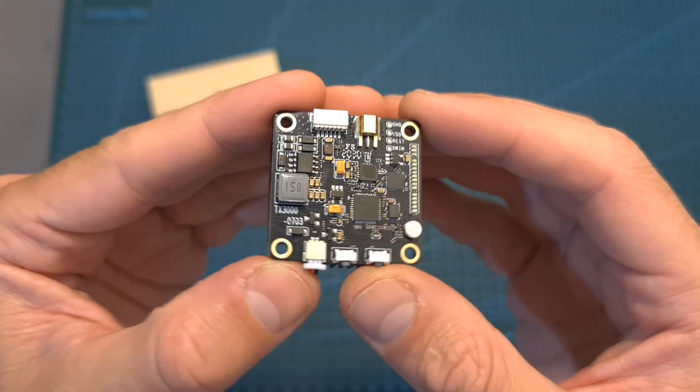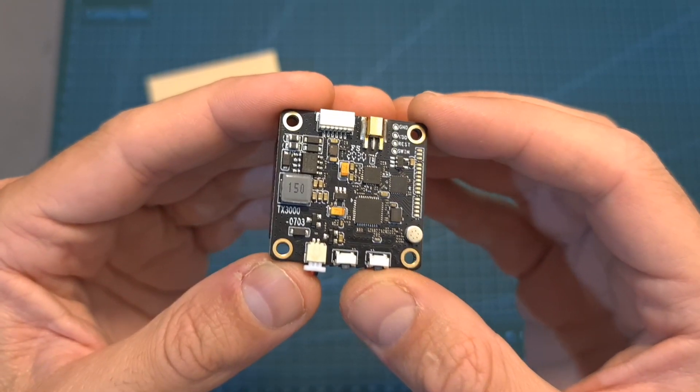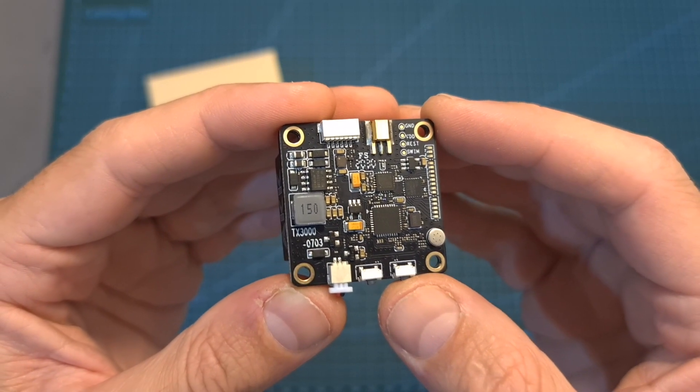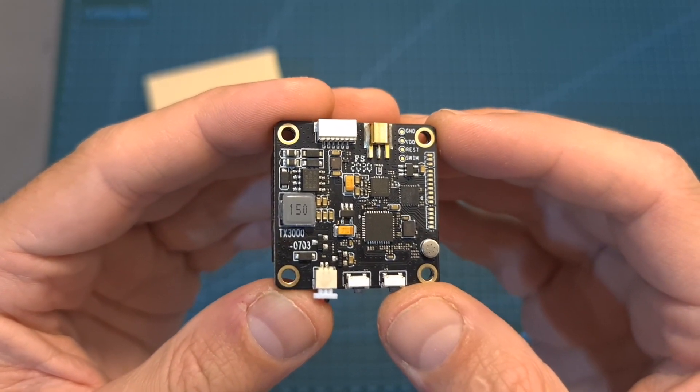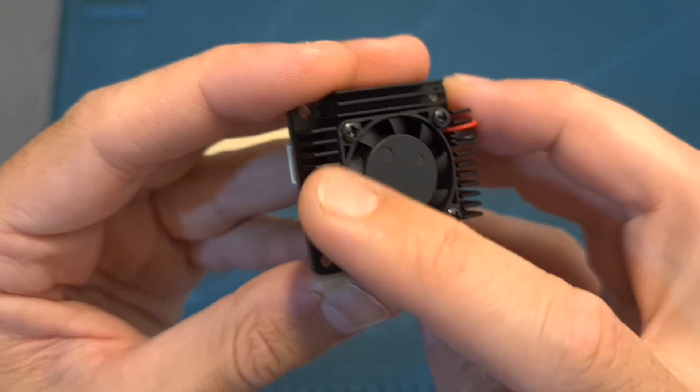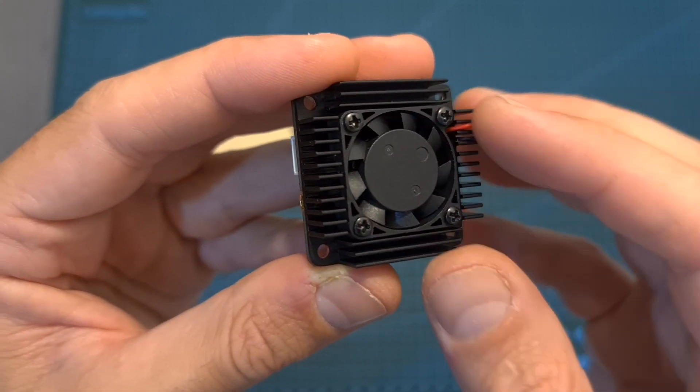In terms of specs, the AKK Ultra Long Range VTX supports 40 channels, it features smart audio protocol and has a selectable output strength of 250, 500, 1000, 2000, and 3000 mW. It features a very big heatsink and an integrated fan in order to keep it cool.